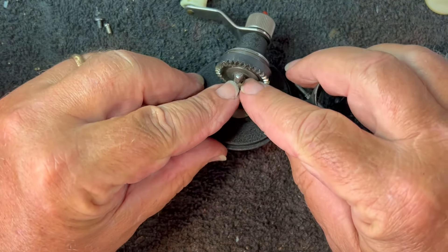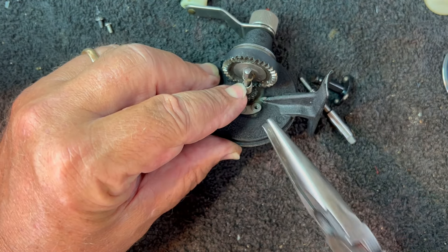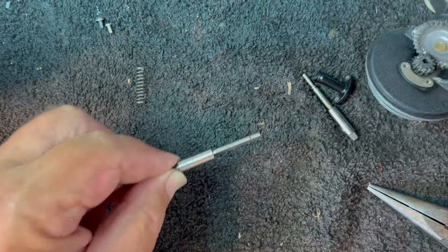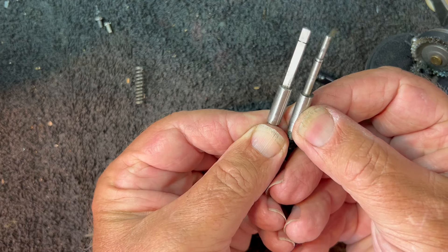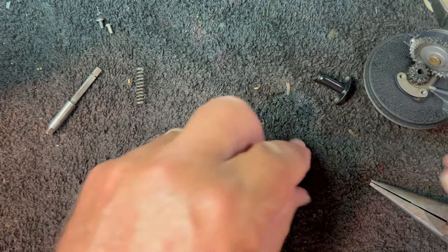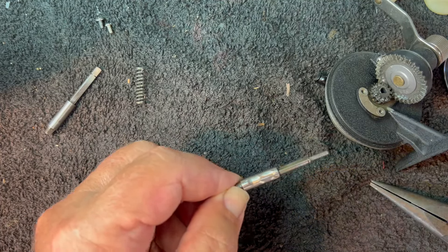All right, I'm going to push this down and remove that E-clip. There we go — remove the spring, remove the axle. Now, these two axles should be the same except for that cutout on the back to go on that axle assembly. Let's go ahead and slide this axle back in. Let's oil it first — I forgot to oil it yesterday when I put it in the other one.